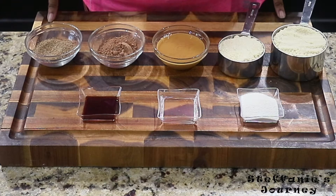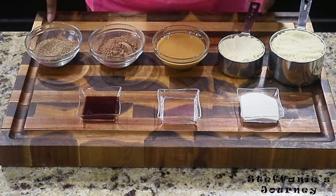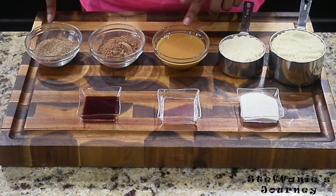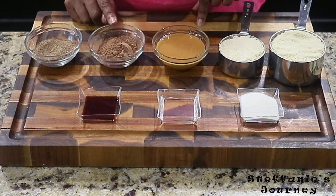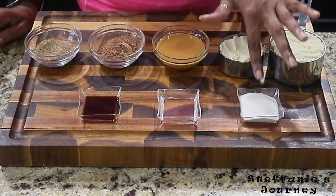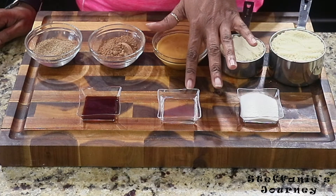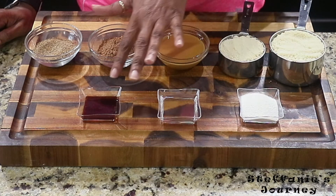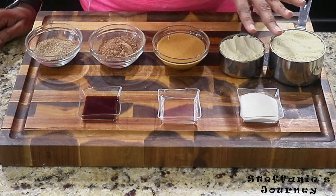For my ingredients for these almond chocolate energy bites, I have one and a half cups of almond flour — this is blanched almond flour. I have three tablespoons of almond butter, all natural with nothing added. I have two tablespoons of cacao powder, two tablespoons of ground flax seeds, one and a half tablespoons of swerve, two tablespoons of MCT oil, and one teaspoon of vanilla extract.